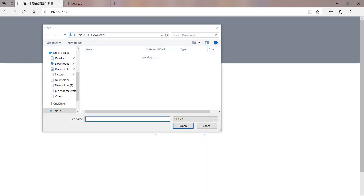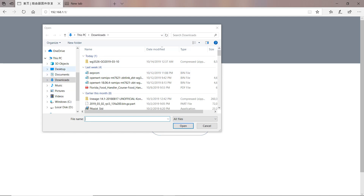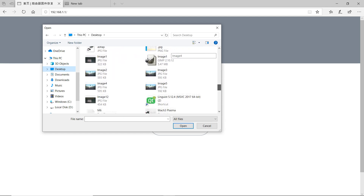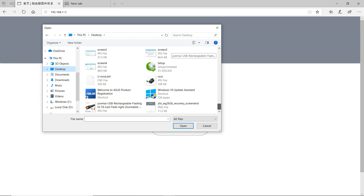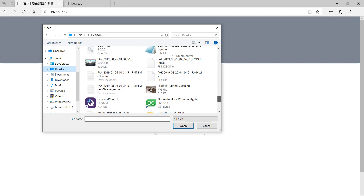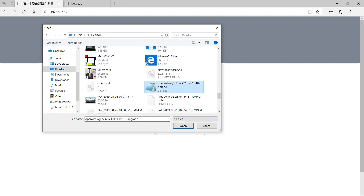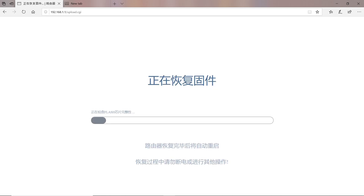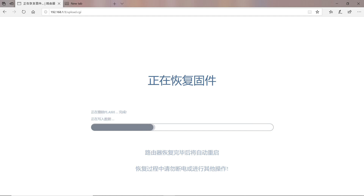Go back to the router's web page and click the upload button. Once you click that, navigate to wherever your file is — I have mine on my desktop. Locate the firmware file, click open, then click OK. Now it is uploading the firmware and it's going to start flashing. This is exactly what you should see while flashing your router — nothing different. This process might take a little while.